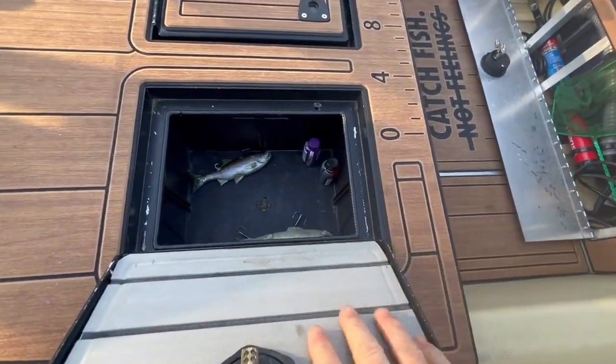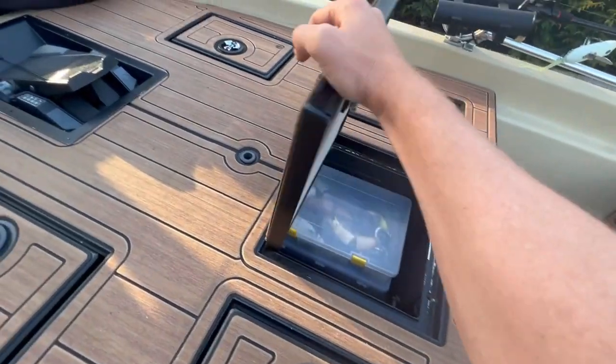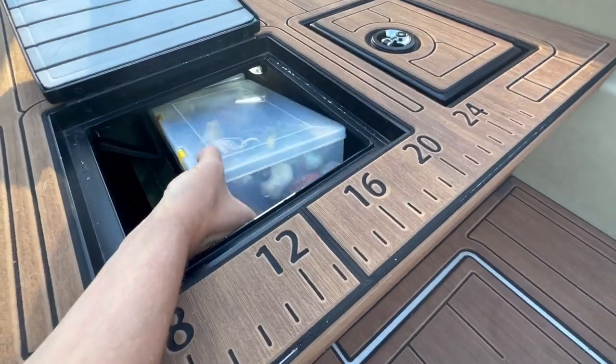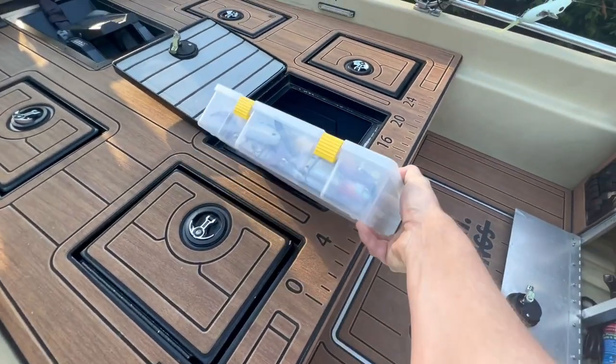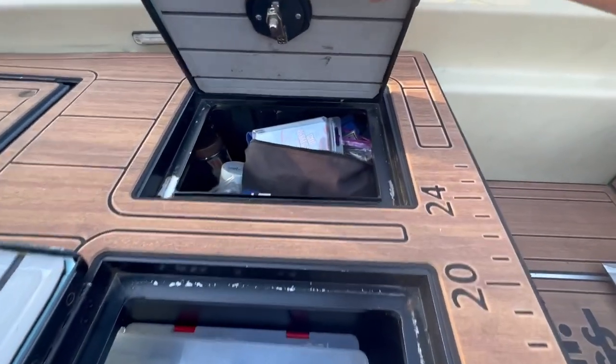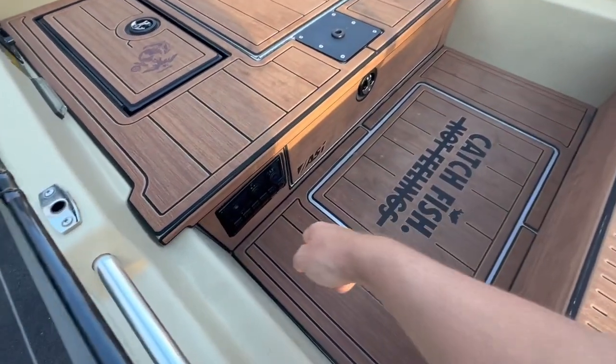He doesn't have lockers, but again, he doesn't use very many rods. He has four day boxes — the more day boxes you have, the better the storage. He has main storage down the core for whatever doesn't fit the plan for the day. One day box is good, two is great, and four is probably fantastic.